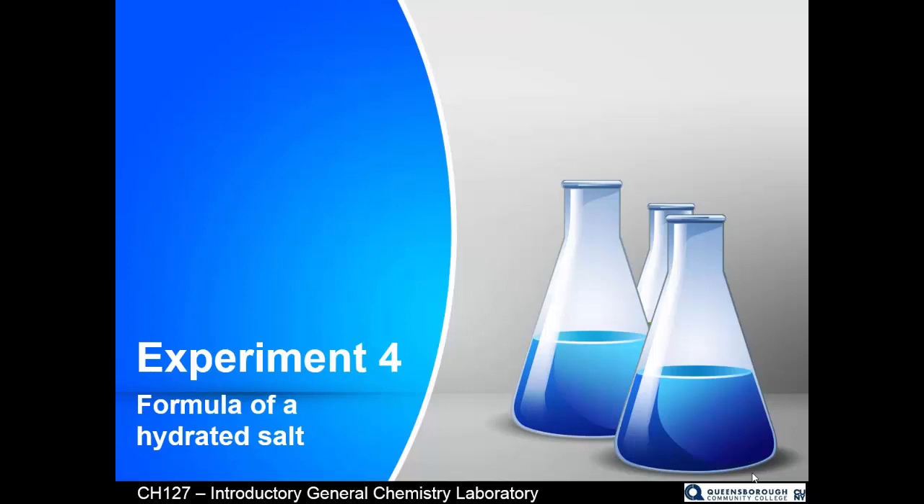Experiment number four: the formula of a hydrated salt.